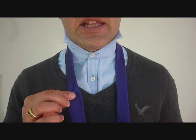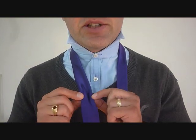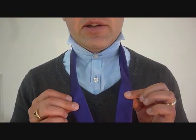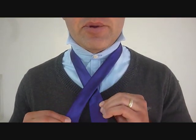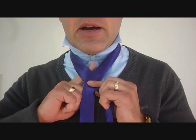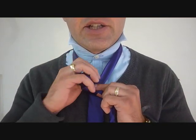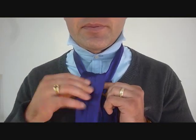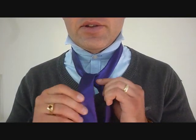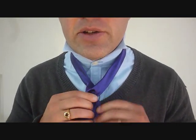So now, using the little end — in a traditional Trinity knot I would pinch this little end, but really I'm not going to do anything with it. Let's get started: that big end is going to go over top of the little end. It's going to come up through the top on the same side that I just brought the big end on, and this is all going to be very similar, or familiar, for everyone who knows how to do a Trinity knot.